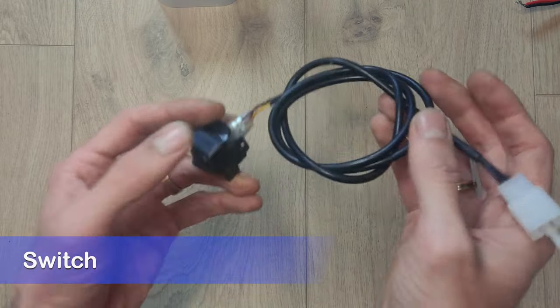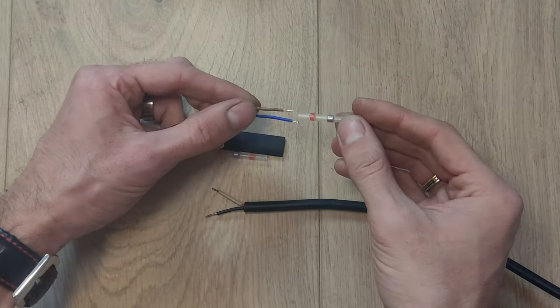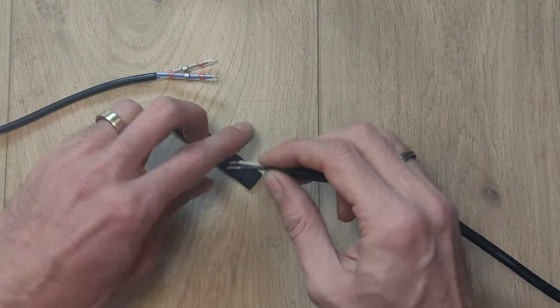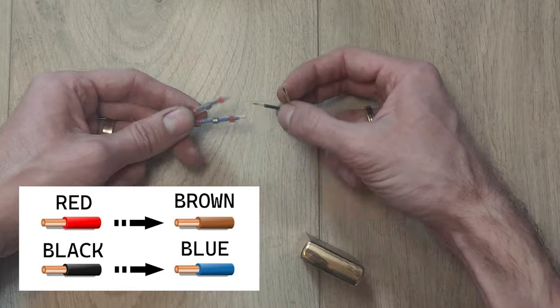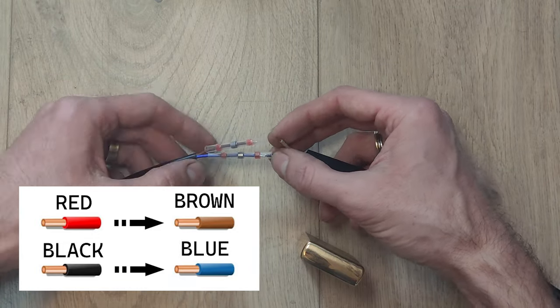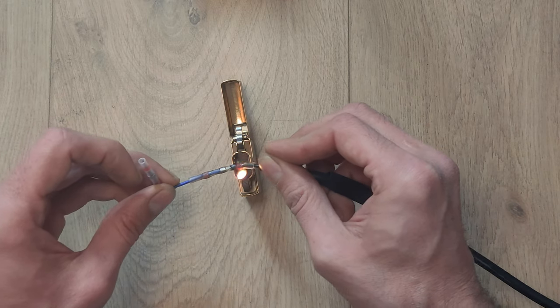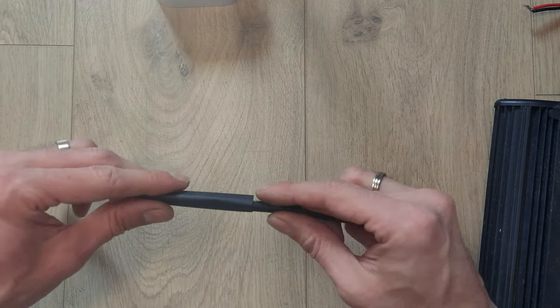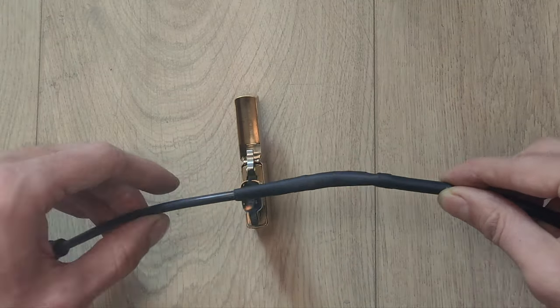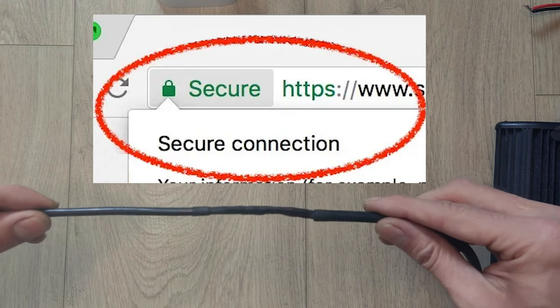Let's start with soldering connectors to the bars. Put on the soldering and regular heat shrinks on the cables. Blue wire goes with black and red goes with brown. Apply heat to the first soldering shrink, then another, and regular heat shrink on top of them. Our connection is secure.